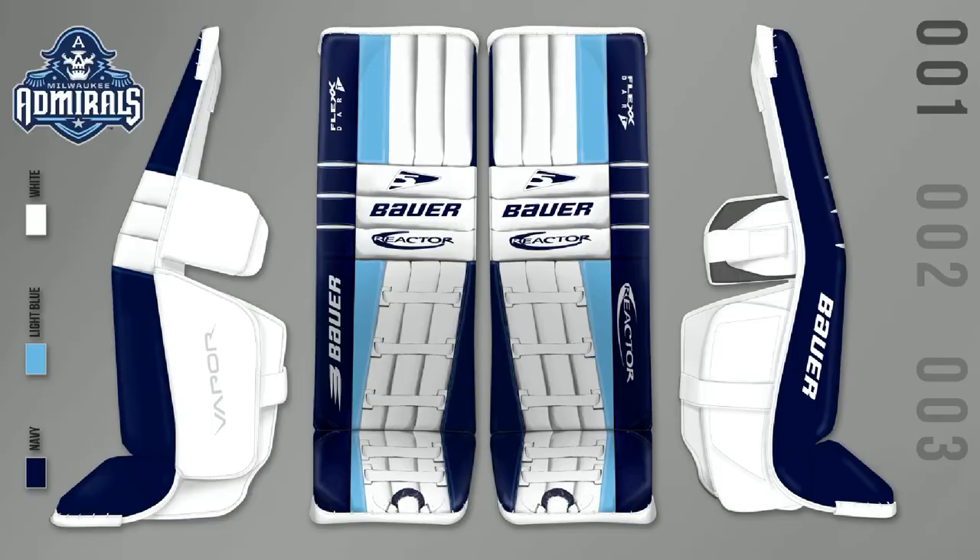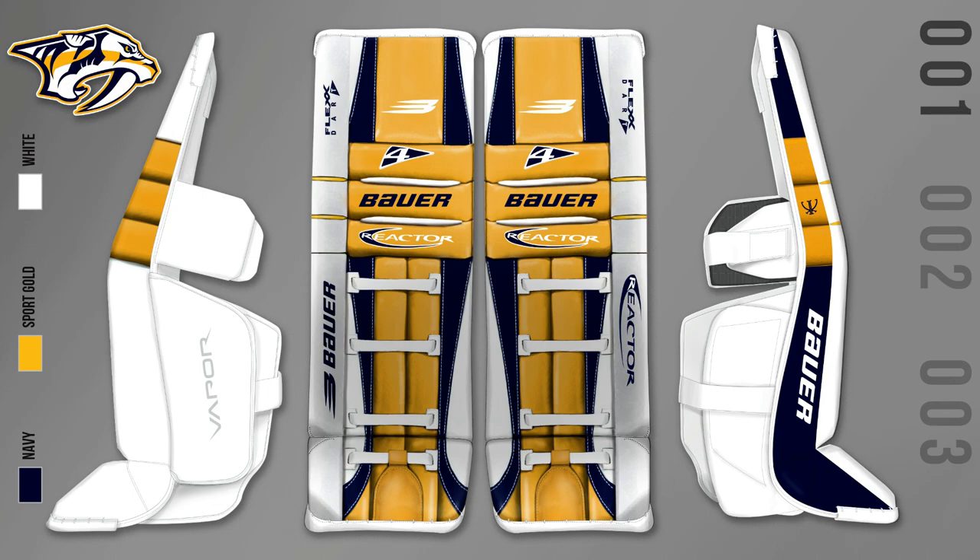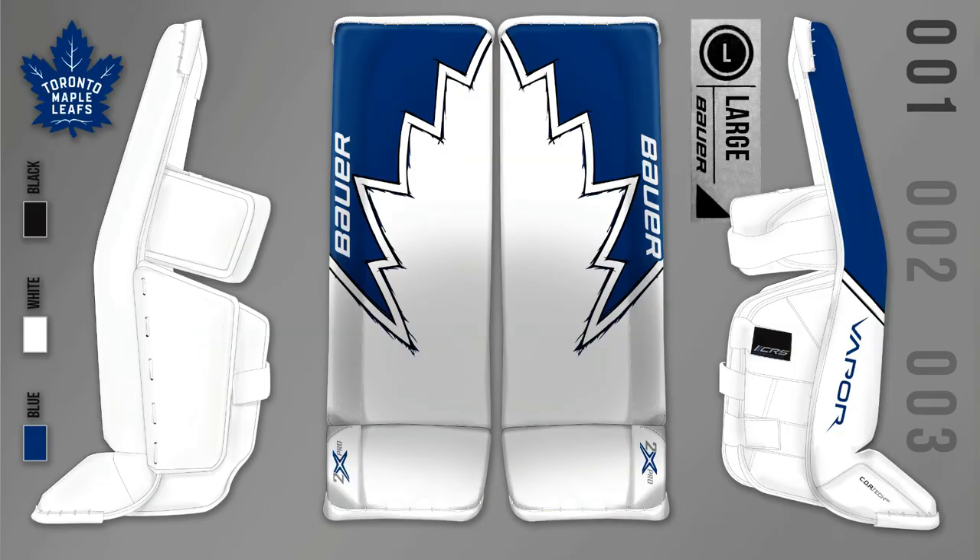Big shoutout to Mash at Bauer — did a great job and has been helping me out ever since I was in Nashville, even in Toronto, putting some of those sets together that turned out great. That was kind of the thought process on deciding my gear for next season. I think we did the best we could with the sponsor logos, and I think it's going to look pretty sharp and simple, but the details are going to be in there when you're closer.